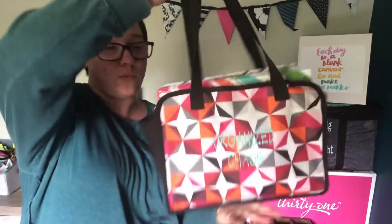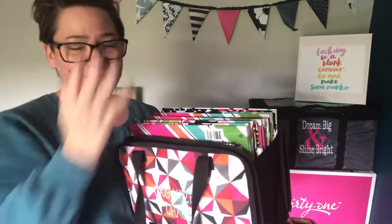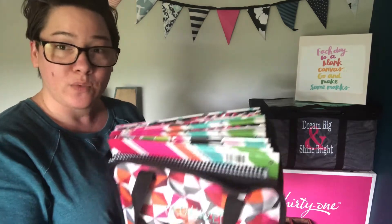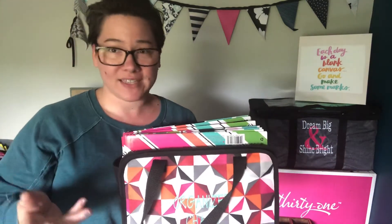Then my absolute favorite — this was a bringback. This is actually from when we had the Get Creative line the first time; it's the Get Creative caddy. Not what I would really picture when you say caddy, but this is my party folder. So when I have a home party or a vendor event, this is what I take. It's got my file folders with my catalogs, order forms, all the good stuff I need to share the love of 31. What I really like is both sides of this bag flip down, so if you're on a flat surface you have a complete mobile workstation.